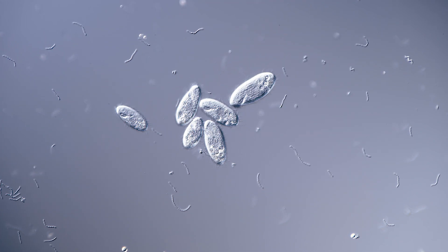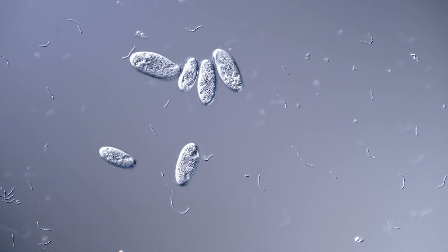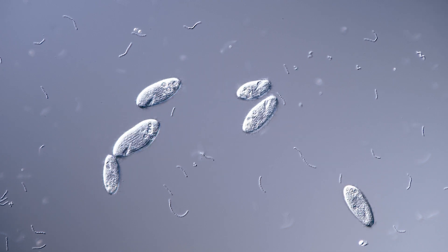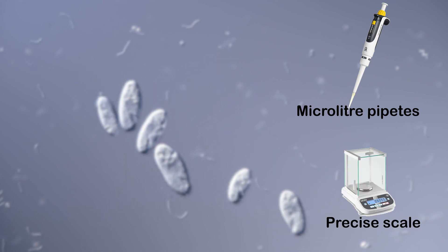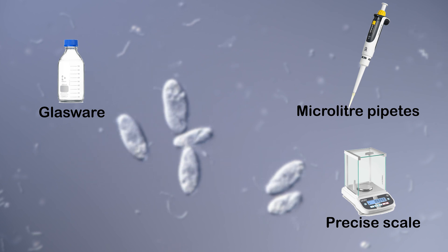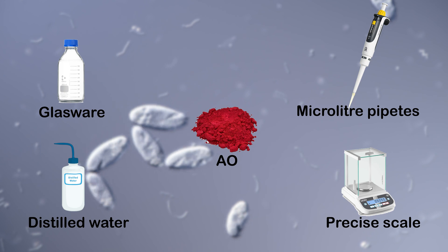So how do you actually stain your ciliates? To get good and reproducible results you will need some equipment to prepare your acridine orange solution from the commonly available powder. You will need a set of microliter pipettes, a precise scale capable of weighing just a few milligrams, some glassware with volumetric scaling, distilled water, and of course your acridine orange powder.